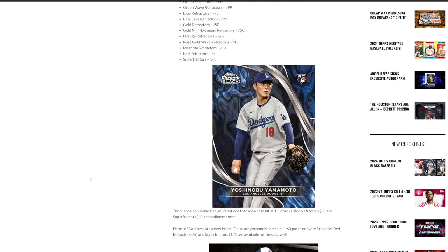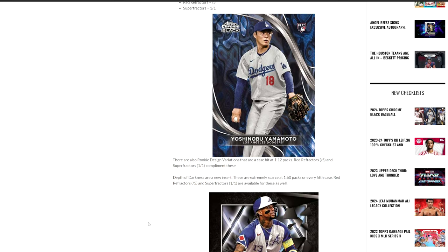It is a 12-box case for anybody that's wondering — the standard 12 boxes per case. They do have rookie variations, and that is a case hit. So you're looking at one per case, and you can get reds and superfractors out of those variations. So they're going to be tough — out of five, and out of one can be extremely hard.